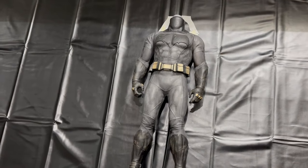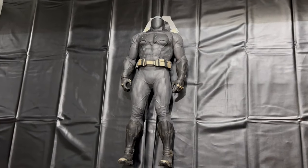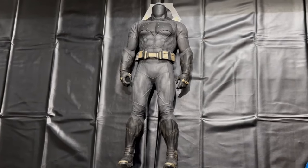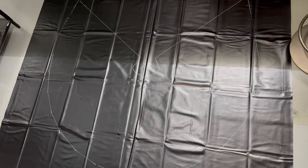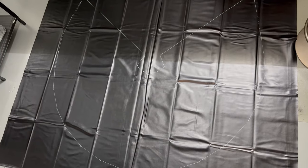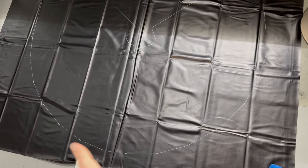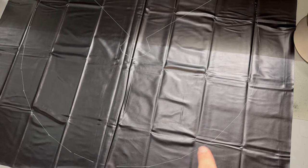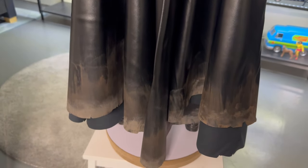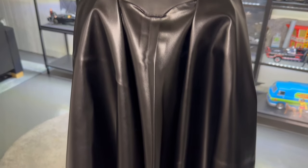To make the cape, I got a nice big piece of black pleather from Amazon, traced the cowl outline, and made a template out of tracing paper. I placed Batman on it for a reference of how long it needed to be, then measured and traced the shape I wanted. This version of Batman doesn't have pointed scallops — they're more like little jagged corners. I cut it out, weathered and frayed the ends, and painted it with brown paint to make it look like it had been dragged on the ground, like it does on screen.